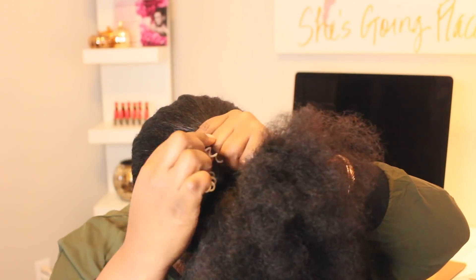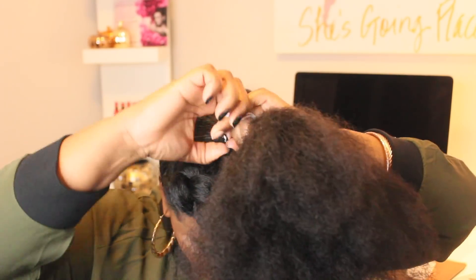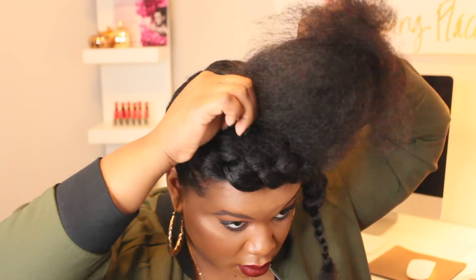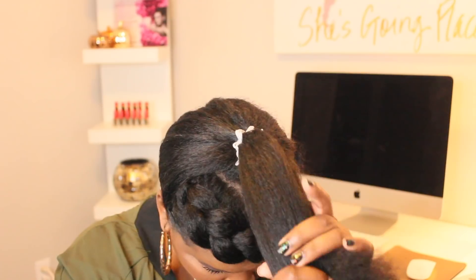For the ladies wondering what I'm using to secure my hair it's called an Invisibobble — you can get them from Sephora.com. However I received mine for free from a place that I shop, so it was the only thing I could find in my beauty drawer, and that's what we're going to use.